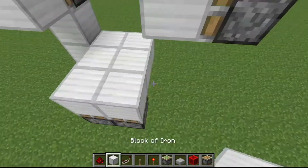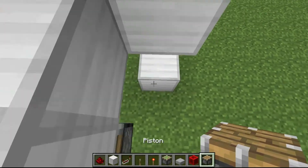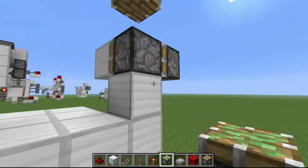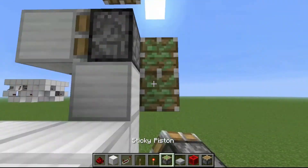Then place a normal piston. On the back you're going to need to place side pistons to make it fully seamless — a piston there and a piston there.